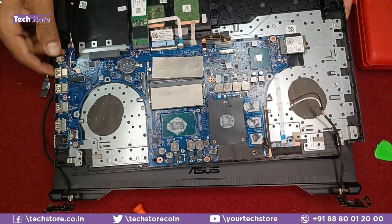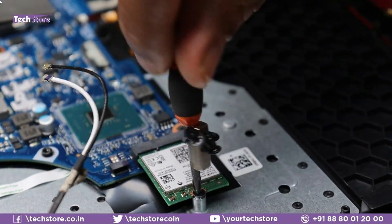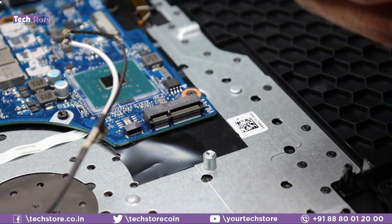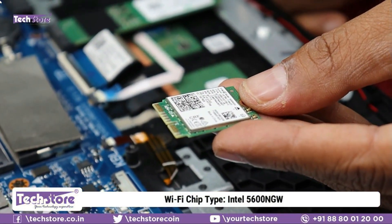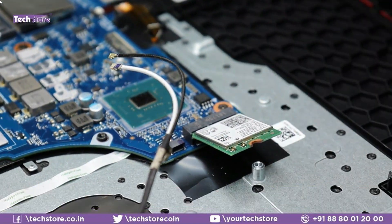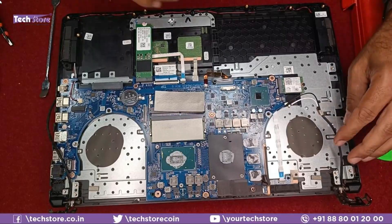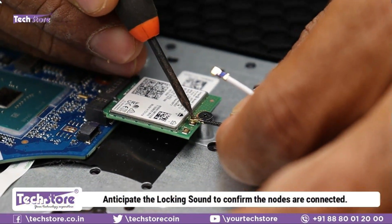For Wi-Fi chip replacement: with the Wi-Fi antenna already removed, take out the screw and remove the chip. The chip is an Intel 5600NGW. Take a similar replacement chip, insert it, and reconnect the antenna cables — black goes to black, white goes to white. You'll hear a locking click.